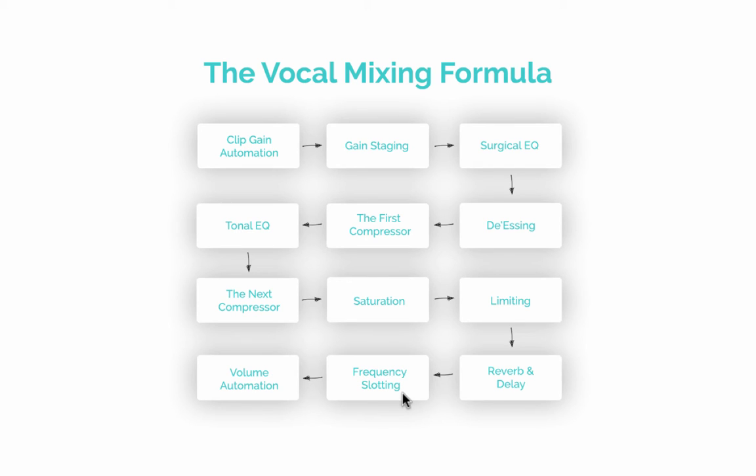After reverb and delay comes frequency slotting — if you boosted 1 kHz to make the vocal cut through, cut 1 kHz on the guitars, snare, and competing instruments. Finally, more volume automation to ensure the vocal follows the dynamics of the song. You can also use volume automation to improve rhythm in rap vocals, or boost quiet nuances at the very start or end of a word by around 5 dBs to really enhance the emotion of the performance.